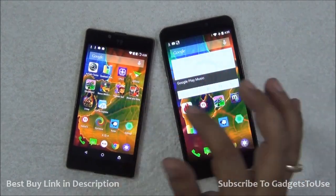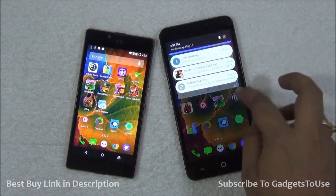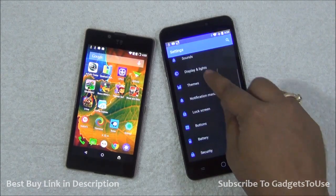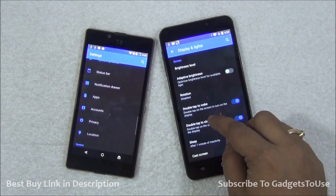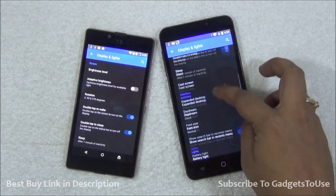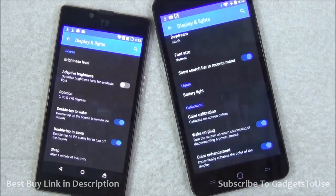Another thing removed from Euphoria is the overall color calibration of the display. Color calibration is something you cannot do on Euphoria. I can show you the difference — if you go into Settings, under Display and Lights, you will see the difference on these two phones. Scrolling down on Eureka, you can see the color calibration option there, which is part of the display settings.